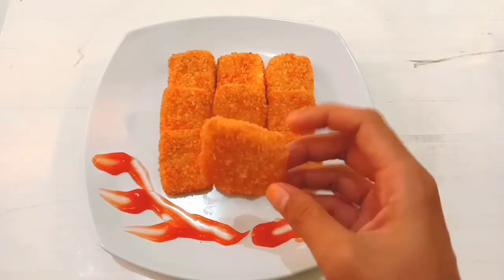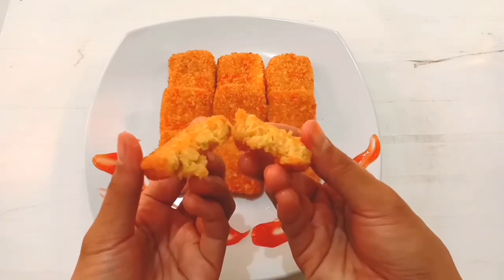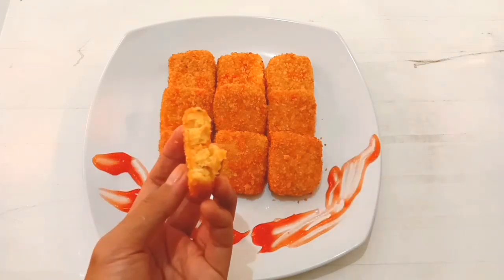Taraaa, ini dia hasilnya! Nugget ayam sayur tanpa bahan pengawet dan yang pasti sehat bergizi. Buat kalian yang doyan banget makan nugget, lebih baik bikin sendiri daripada beli di luar, karena kalau bikin sendiri sudah pasti terjamin kesehatannya. Ini juga cocok banget buat kalian yang punya anak yang susah makan sayur, karena ada wortel dan brokoli yang masuk ke dalam nugget ini.